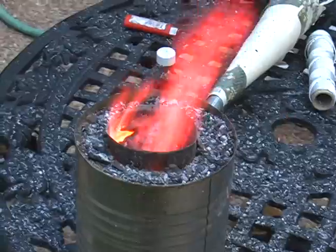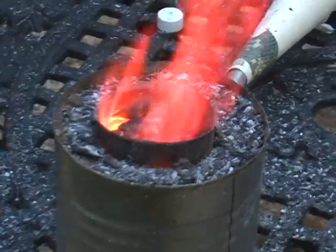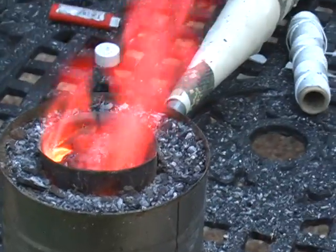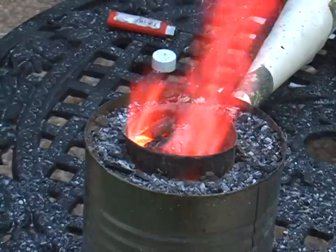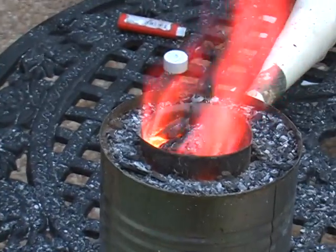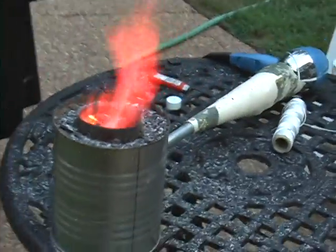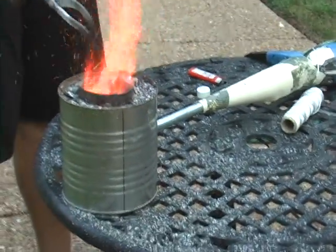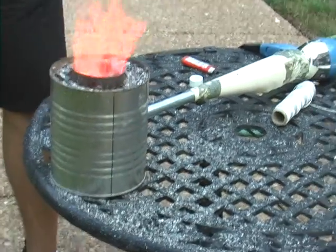We started this by first using a propane torch, putting it into this hole over here, and then lighting some lump charcoal. Then we hooked up a hair dryer to it, and that provides the air source. Just blowing air doesn't work, so you need a hair dryer.